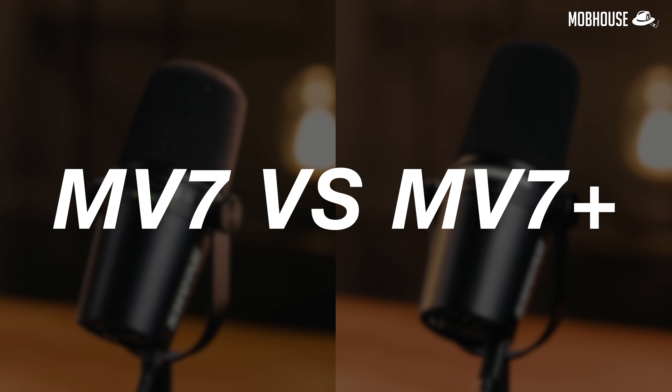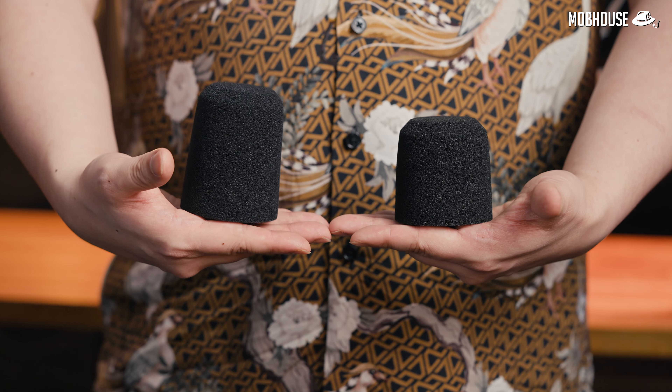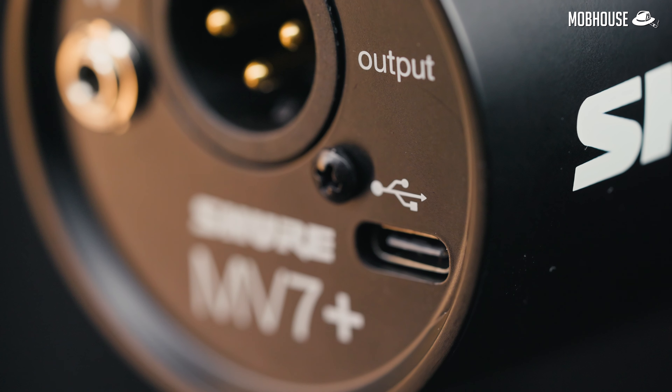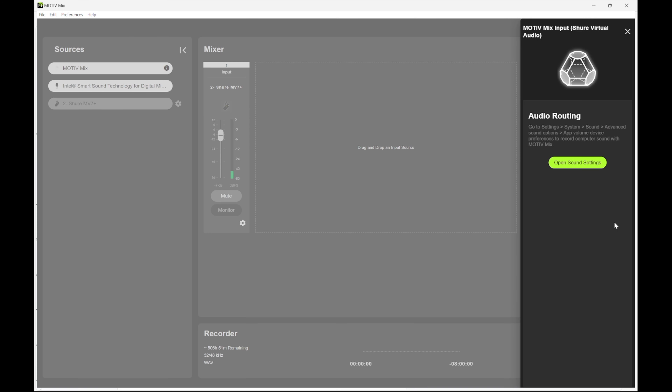There are a few upgrades from the MV7 that you can see right away. First off, the pop filter is now taller because size matters. The control panel has a Tom Yum RGB vibe, which I like. We finally get Type-C USB — the good type, because nobody likes micro. And they've added a lot more features to the app.